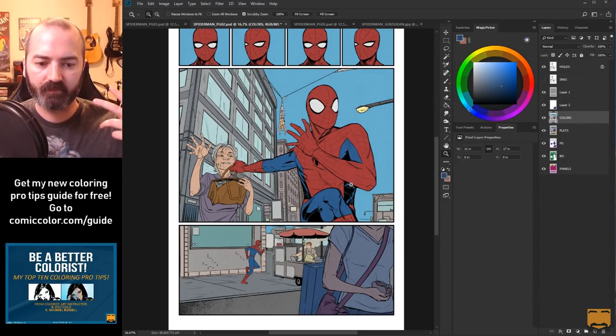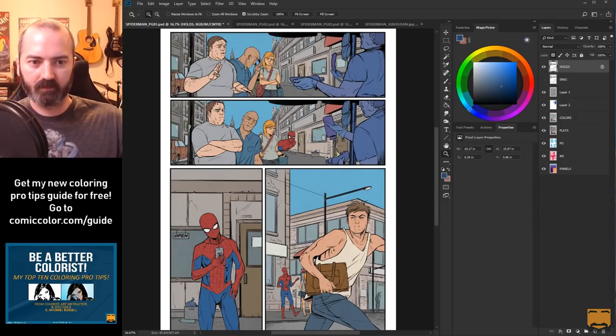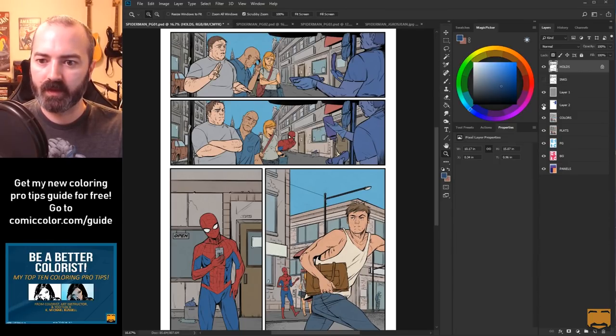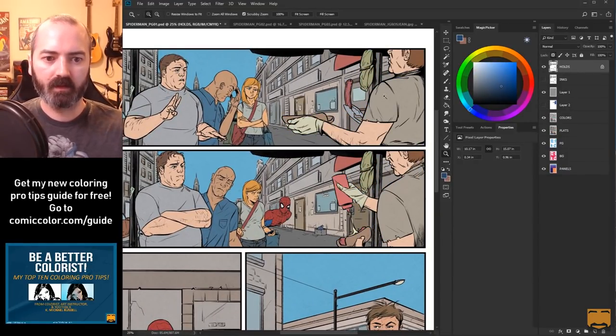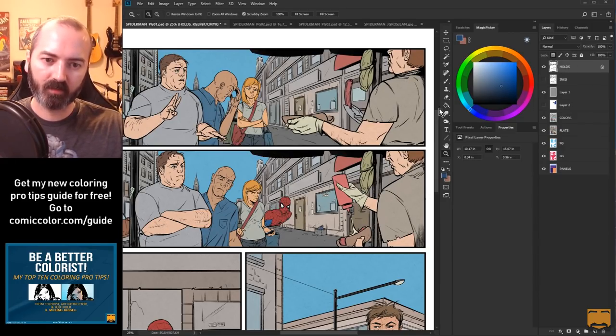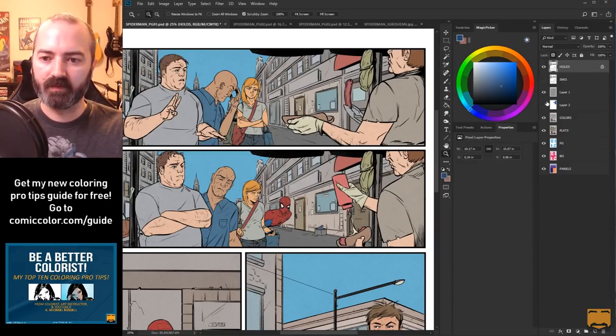I'm thinking of having more saturated colors in the foreground, while the background is going to be a little less saturated and less contrast because we don't want to draw attention to the background. In these first two panels we've got this hot dog sales guy here, and I don't really want you to focus on him - I kind of want you to look past him because he's not the focus of these panels.